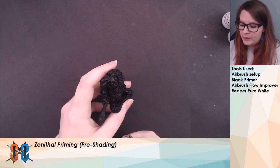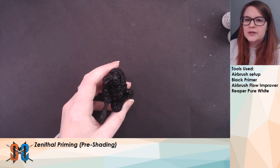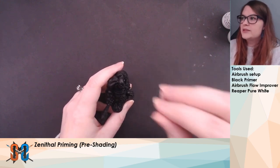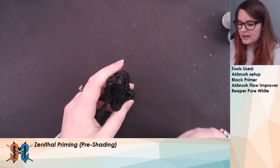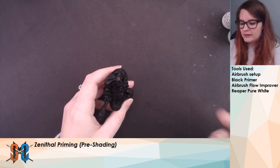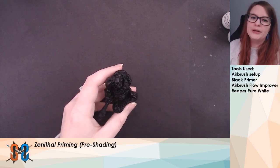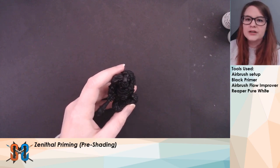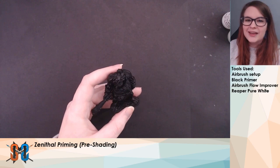That first pass will also leave our black primer in the recesses and in the shadows. By doing this, we're starting to build the contrast in the volumes of the model. Our second pass is going to be from where that light source was — so almost directly above the miniature, just a little bit in front. It's going to be a heavier highlight, a second coat, and what this will do is give us even more contrast and build a focal point. If you have a specific focal point in mind, that would be the time to build some more contrast there too.